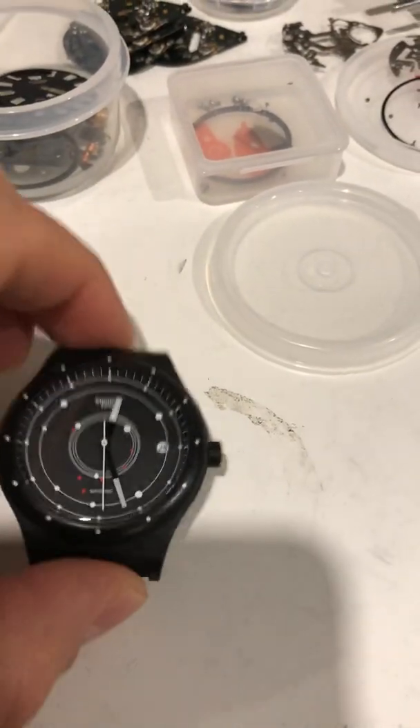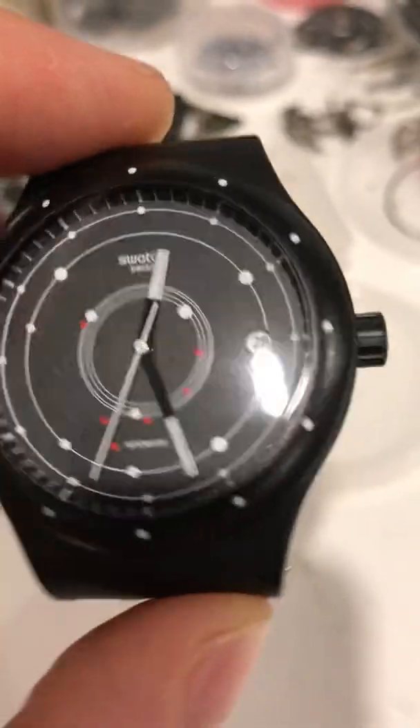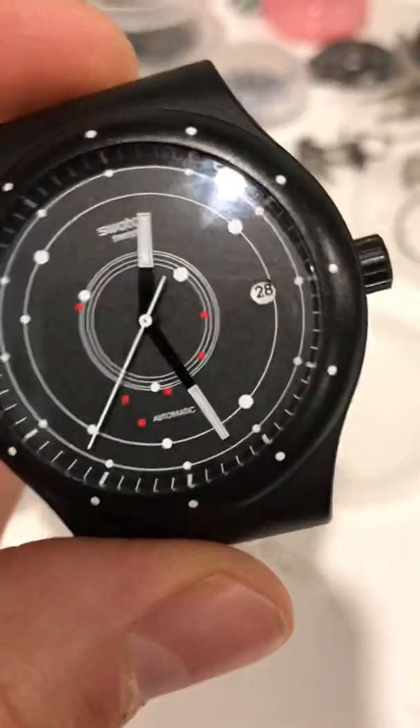Hi guys. I have here a System 51, Swatch 51. It's a plastic watch, all plastic.